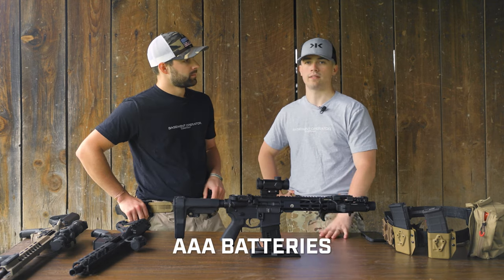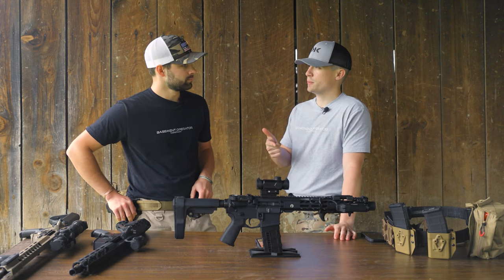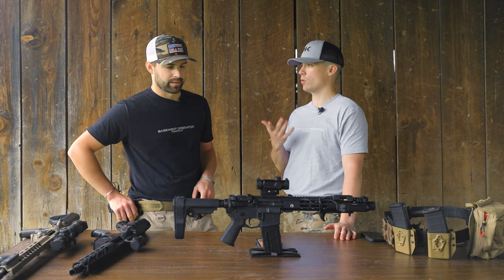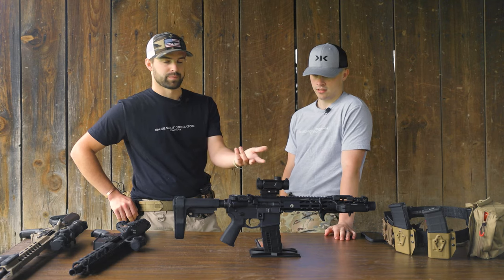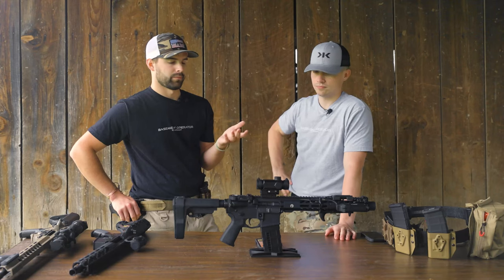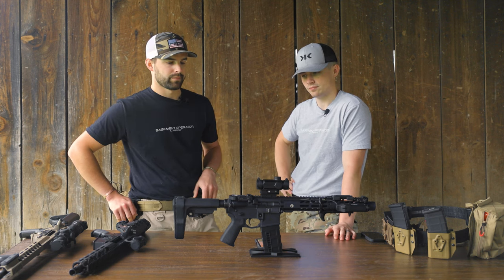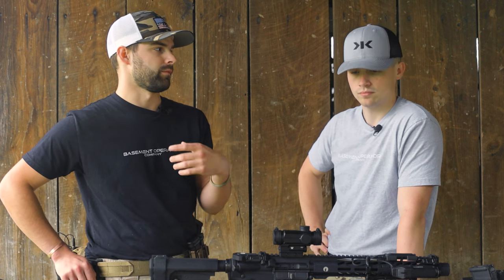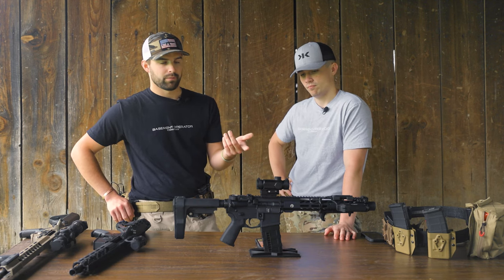This scope takes triple-A batteries, which is nice — it's a cheaper, easier-to-find battery. I'd rather have a triple-A than a traditional red dot battery like a CR2032 or CR123. A lot of Vortex optics run off triple-As, which is something I like. I carry a lot of triple-As in my range bag because my Walkers hearing protection runs off them too — they're just easy to find.